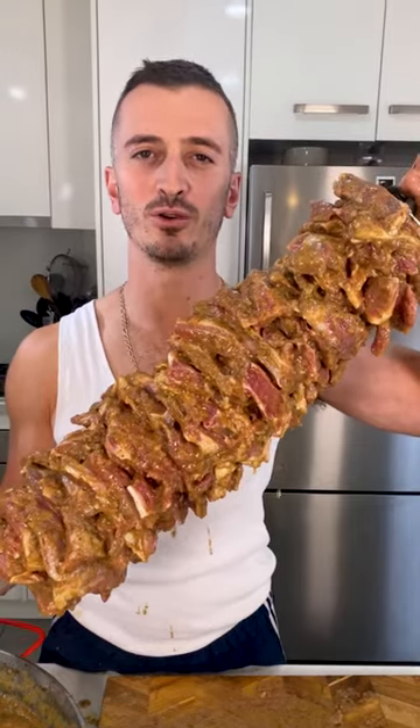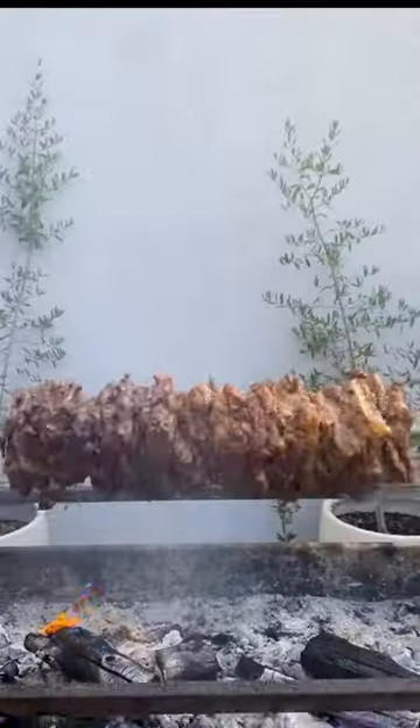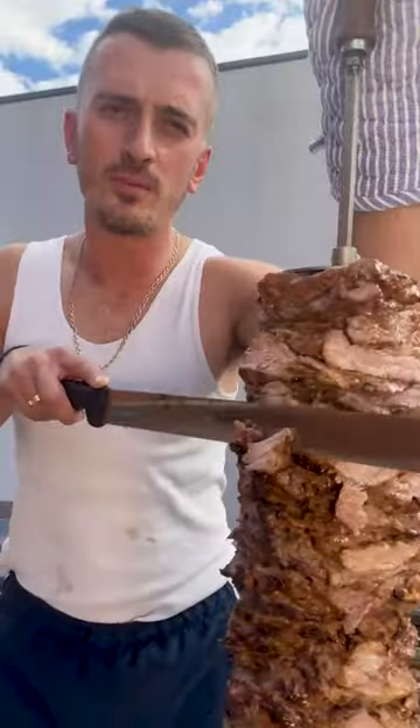Isn't she beautiful? Light him up the charcoal. Start him higher for the first 45 minutes. Now we drop him all the way down. He's almost touching the charcoal. After 20 minutes he's ready for the first cut. With the first cut, we remove the crispy pieces and give the gyros a nice shape.